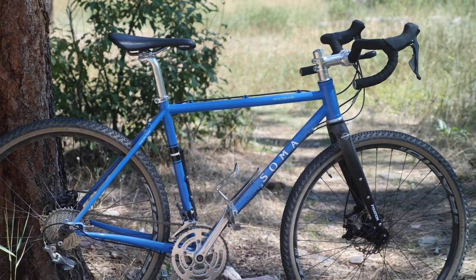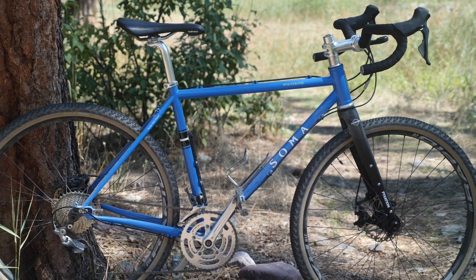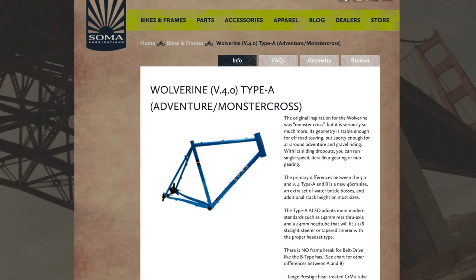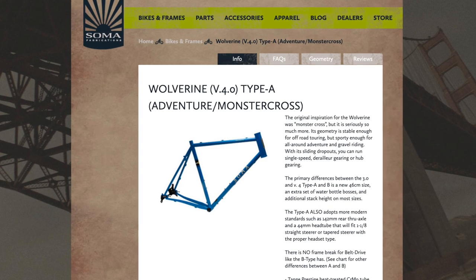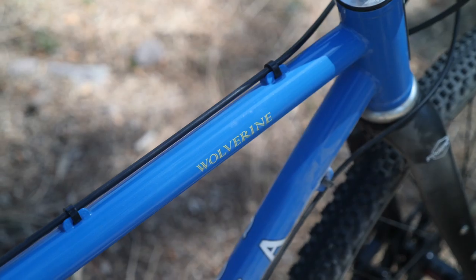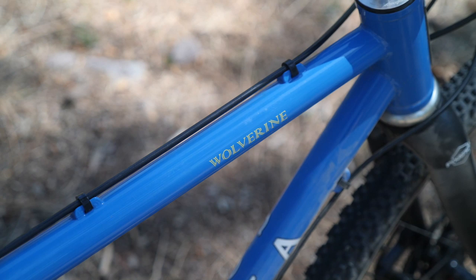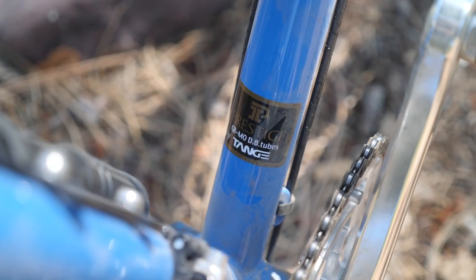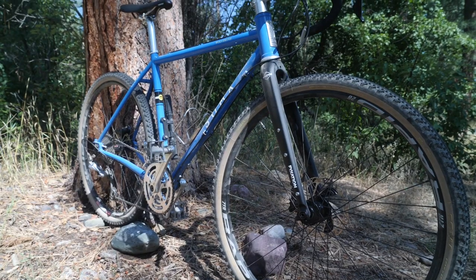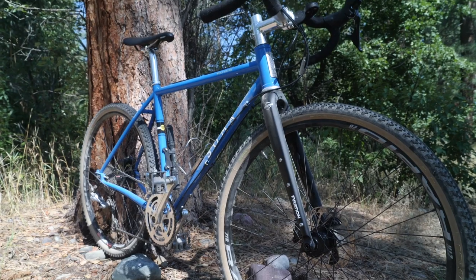The Soma Wolverine has been out for a while and has been a pretty popular adventure/gravel bike for many years. They recently did some upgrades and now have a Type A and Type B Wolverine. The one I reviewed is the Type A in size 50. The main frame is steel, heat treated, and probably the biggest difference between the Type A and Type B is that this has a 44mm head tube designed to take more modern forks.